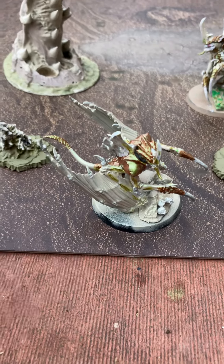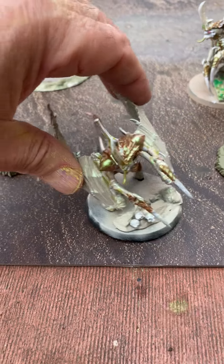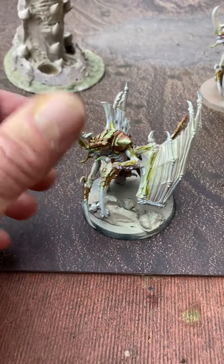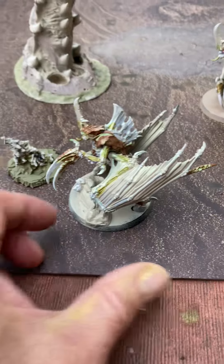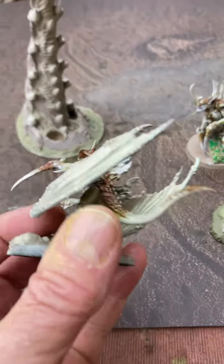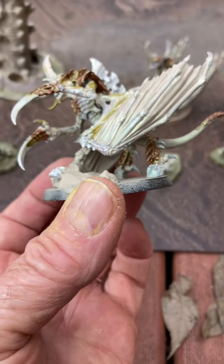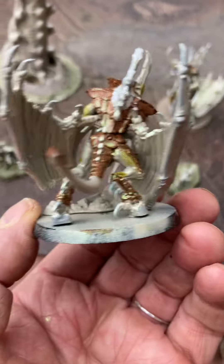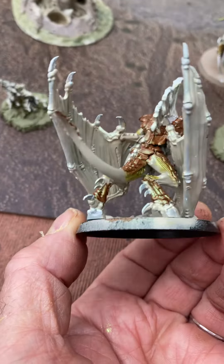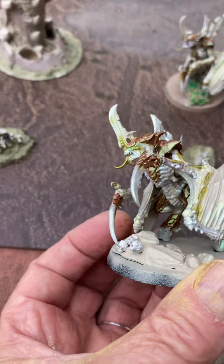Hello Tyranids. I got done painting this Tyranid with iridescent today and I'm happy the way it turned out. I especially like how it turned out on the ankles — let me see if I can show you those. They turned out really awesome.